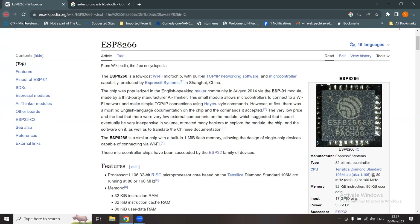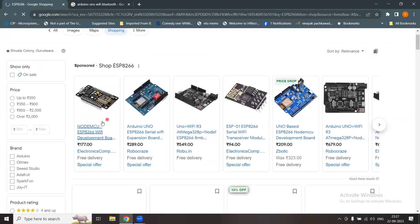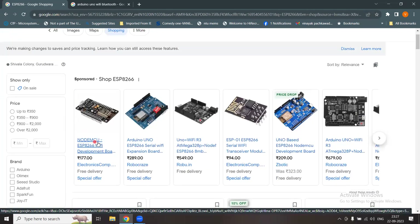If you go to shopping, the first result is the NodeMCU — MCU stands for microcontroller — and it is an ESP8266 Wi-Fi development board you can buy for about two or three dollars. There is also a serial Wi-Fi transceiver module that doesn't have a microcontroller but just has transmitter and receiver functionality, available for about one and a half dollars.